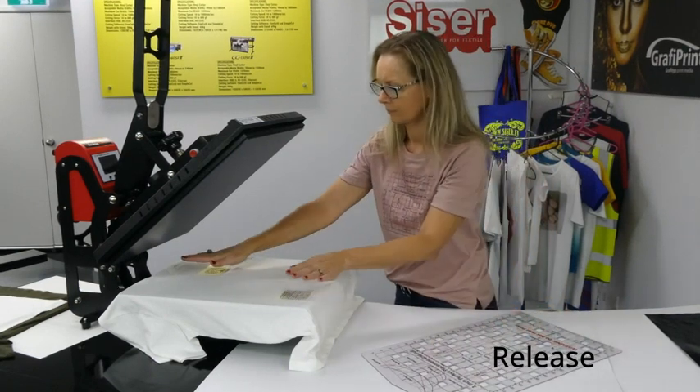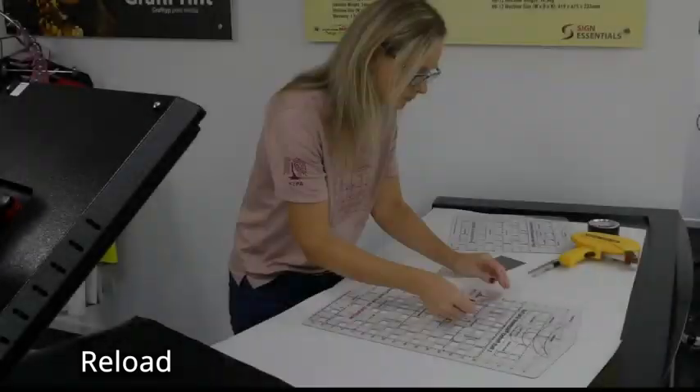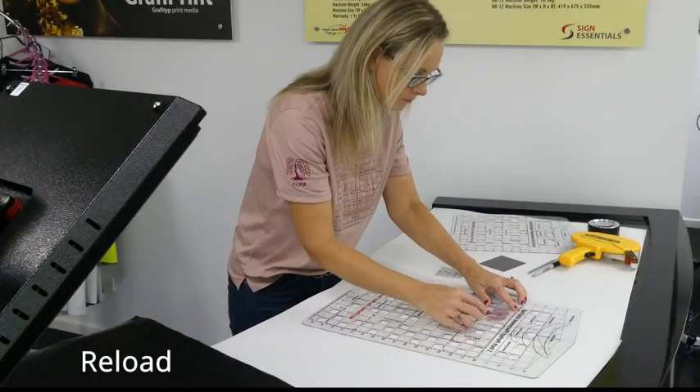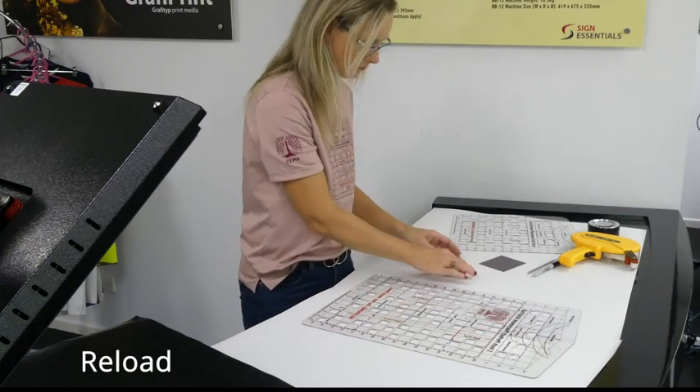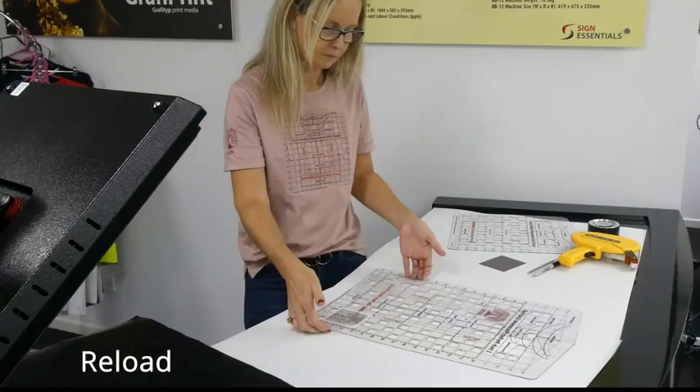All the graphics are now perfectly placed on the t-shirt, so they can be pressed as normal to secure them. While the shirt is in the heat press, the next batch of graphics can be applied to the one-inch perfect placement grid, ready for the next shirt.